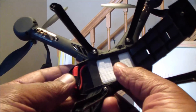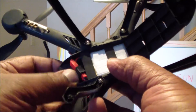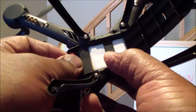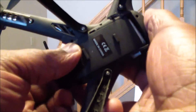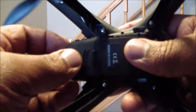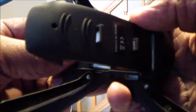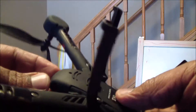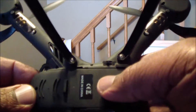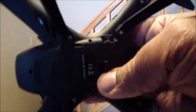I noticed that if I tuck the connector in really nice and tight under here, really close to the battery, and then seal it up, it flies a little bit differently. This has been kind of difficult to get sealed up nice and tight, so I figured I would just slide it all the way up close to the battery and close the compartment and see how it flies.